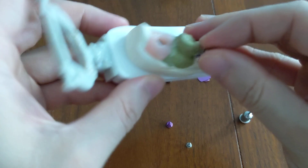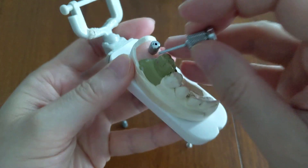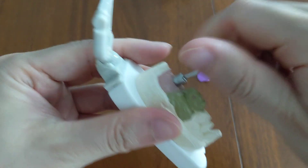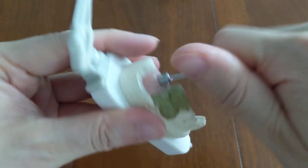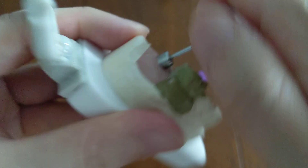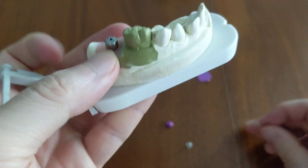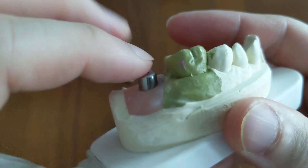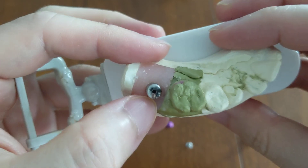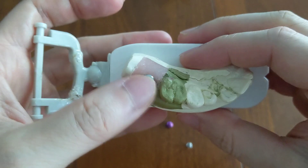What the healing abutment does is it does not get submerged underneath the gums, because it is meant to be a lot longer and is supposed to stick above the gum line. Even when screwed all the way down, you can still see it. That is the defining attribute of having a healing abutment in your mouth — you can see it, you can feel it, and you can touch it with your tongue.